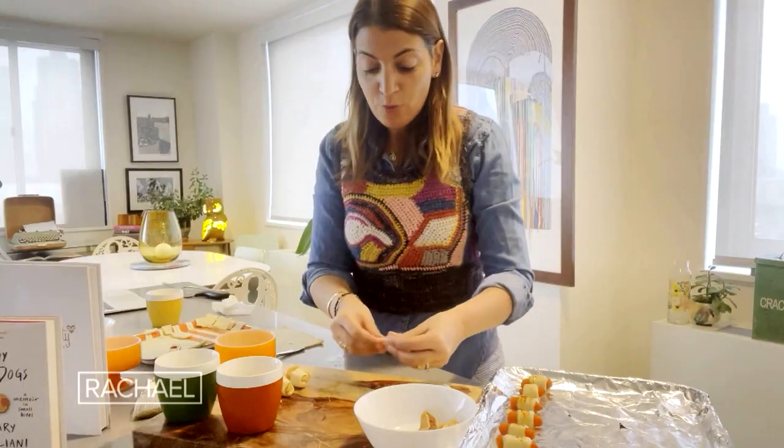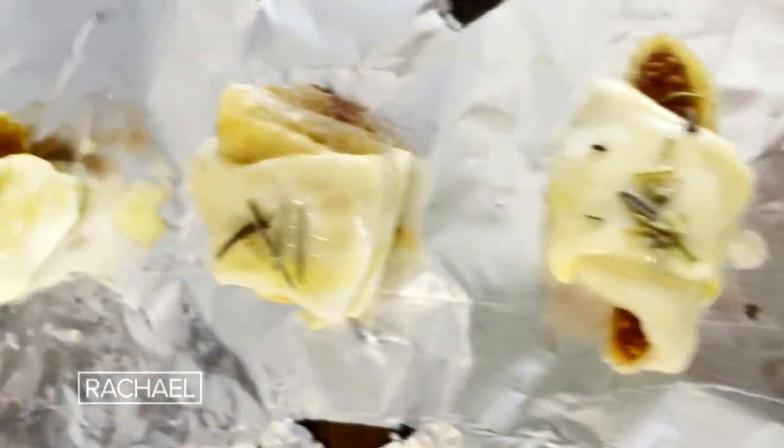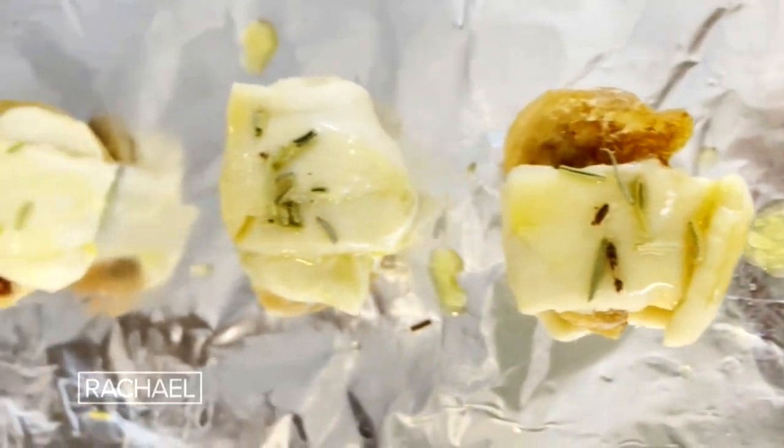When I'm done rolling all of these, I'm going to brush the outside with a rosemary butter. It'll give the butter a little scent.